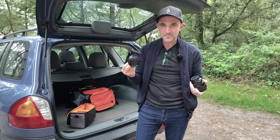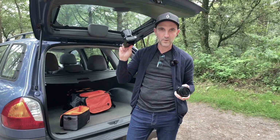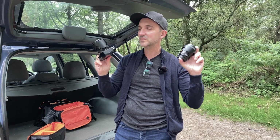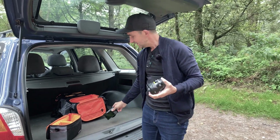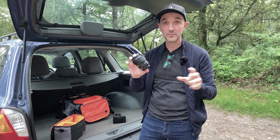Matt and I have both got the XE4. I'm going to use the 23mm f/1.4, and Matt's going to shoot with the new 18mm f/1.4 — so this can be a kind of 'how good are f/1.4 lenses today?' comparison. I love this 23mm — it's a bit legendary. This 18mm weighs 370 grams so it is light, and apparently it's super sharp — incredible lens.